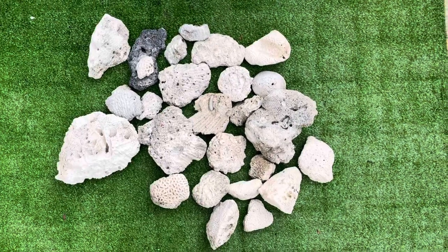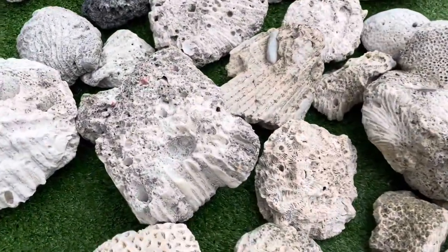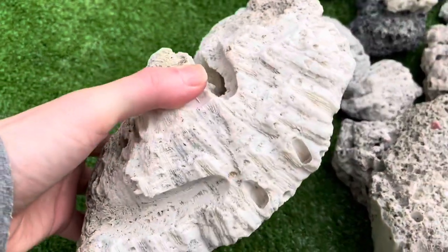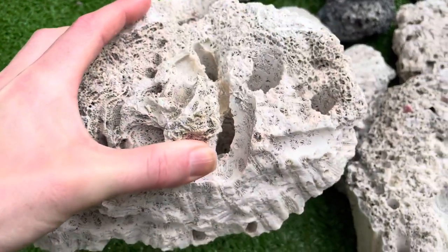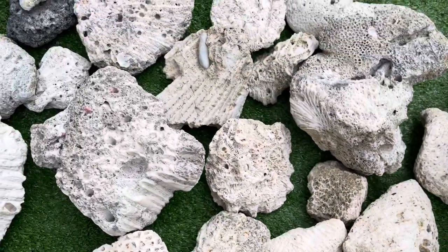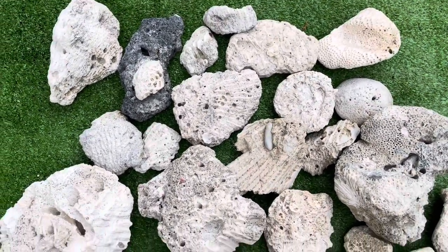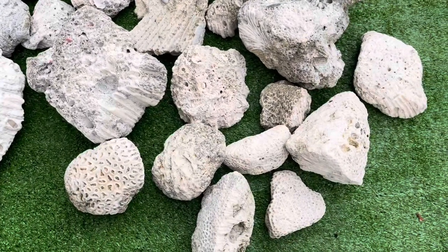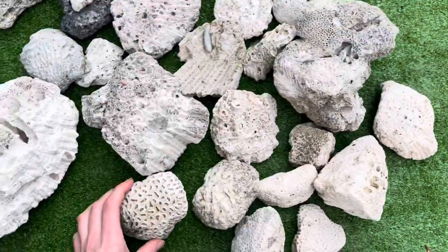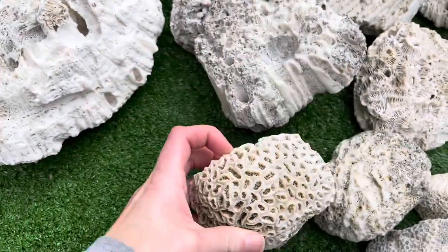Good morning, everybody. So these are the pieces that we put in the hydrogen peroxide, and I let them sit out in the sun for seven days, and they turned out so good, you guys. I think I would scrub them a little harder with a toothbrush to get all the grime out before putting them in the hydrogen peroxide, and I would also leave them in the hydrogen peroxide for a lot longer. But considering the length of time that we did it, I'm really happy. These are very white — as white as they could be given the time we gave them.